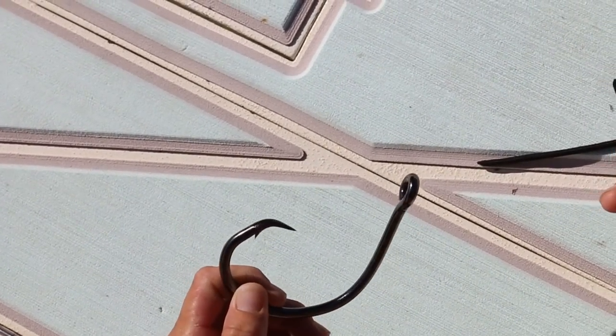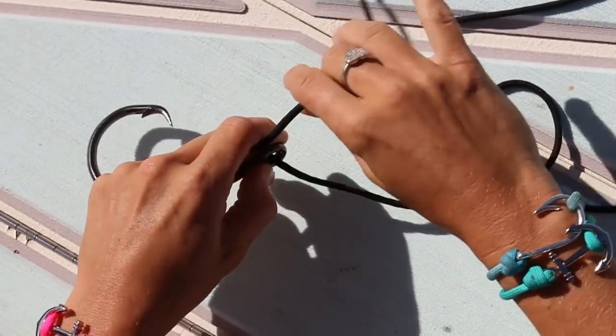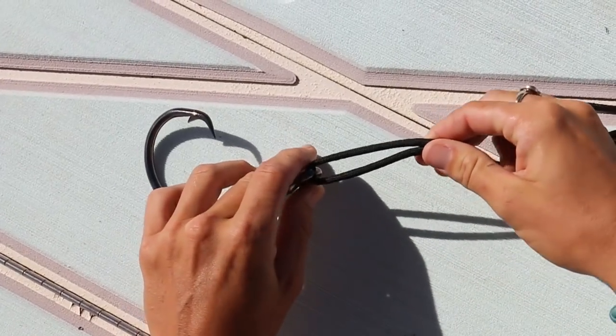For starters, you're going to take your hook or your lure and take your fishing line and run it through the eye. Now once you do that, you want to make sure you pulled out a good amount of tag end, probably about 6 inches or so, so you have room to work and actually make the uni knot.